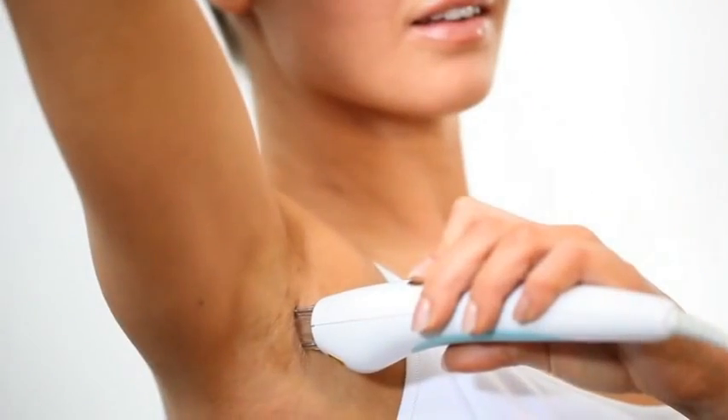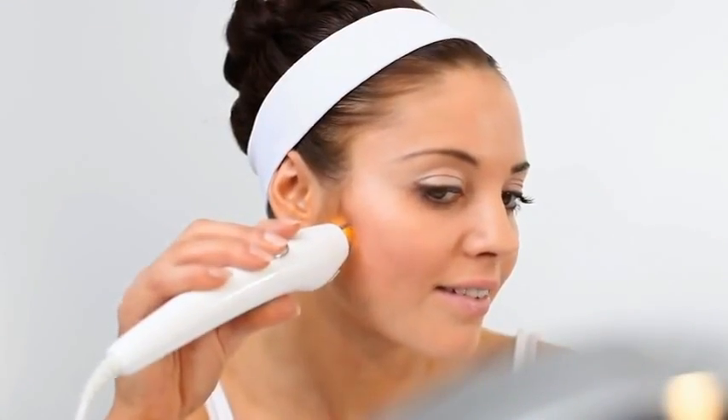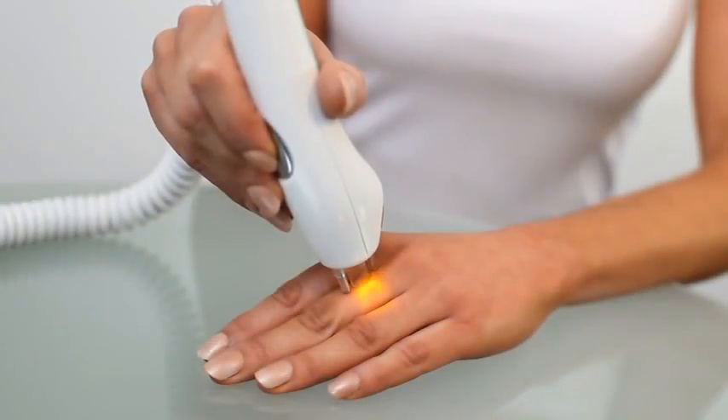We suggest treating each hair only once in each session. You can treat the same hair again after 24 hours providing there is no redness in the area. Do not treat hairs on tattoos, pimples, warts, black spots, birthmarks, burns, nipples, eczema, eyelashes or hair near the eyes.